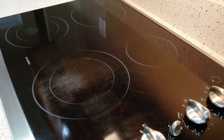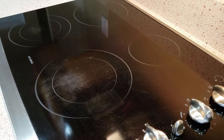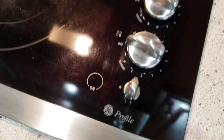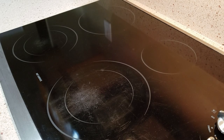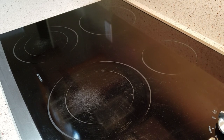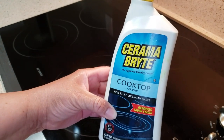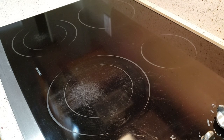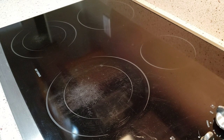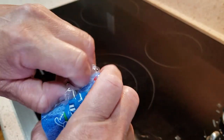We just bought the house and this cooktop obviously came with it. This is the GE Profile. Look at it. I don't know if I can get this off. I'm going to first try some Ceramabrite — I brought some from my current cooktop. Here's the Ceramabrite, and I also brought some Scotch-Brite non-scratch scrubby sponges.